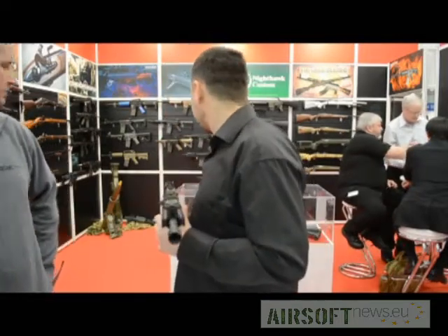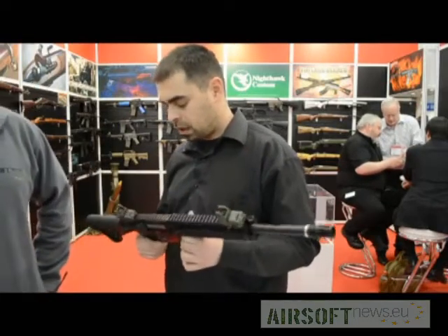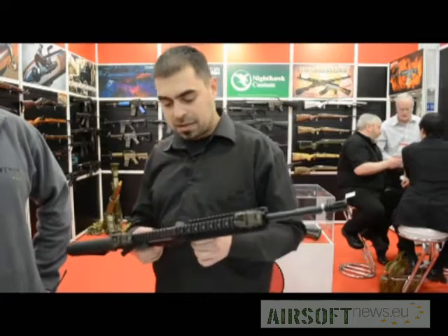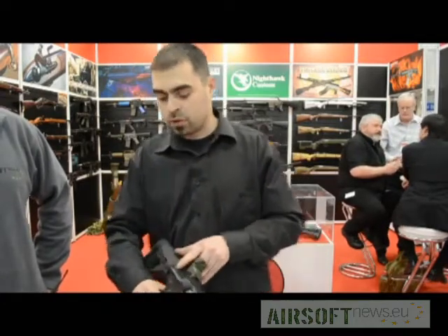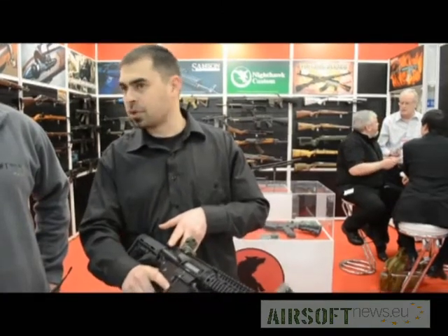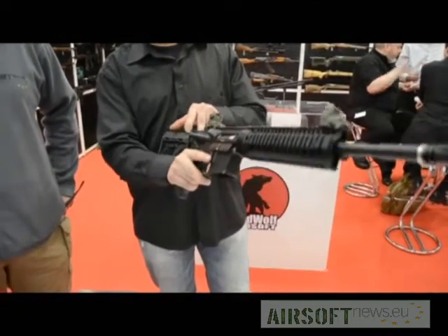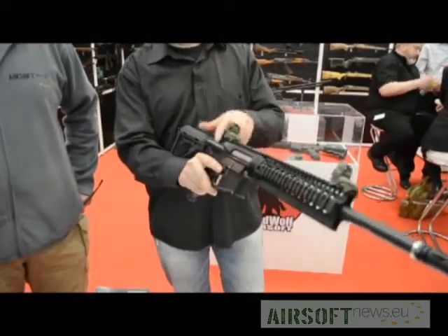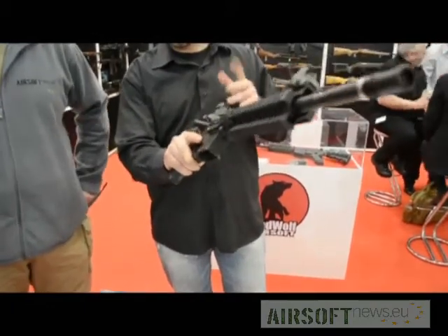I believe any Marui magazine will work inside. Also, a nice feature is that on Marui guns when you pull the bolt or charging handle on the hop-up, it only moves that much — just enough to open the lock. This one moves all the way back, so you have a stronger spring and the feel of a real action.